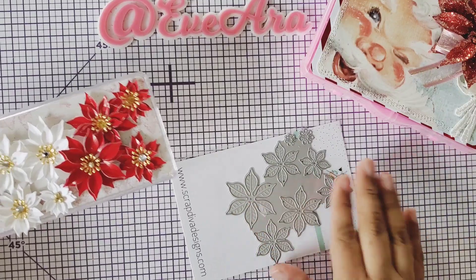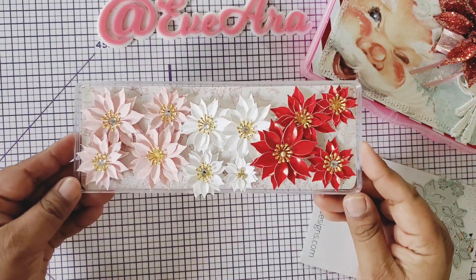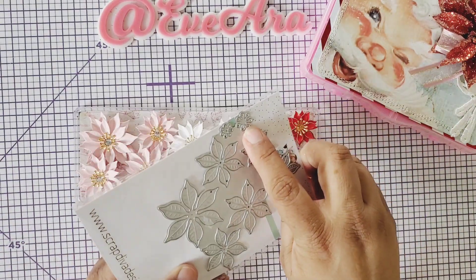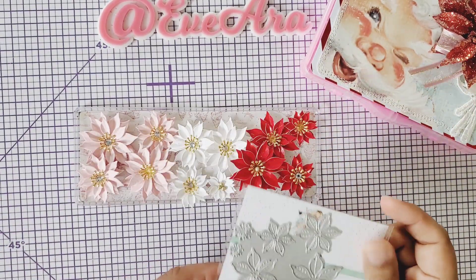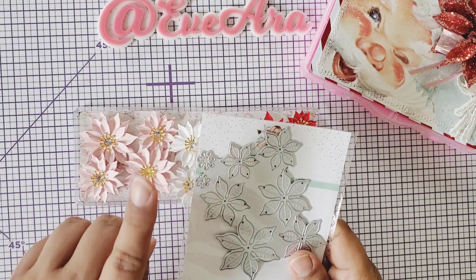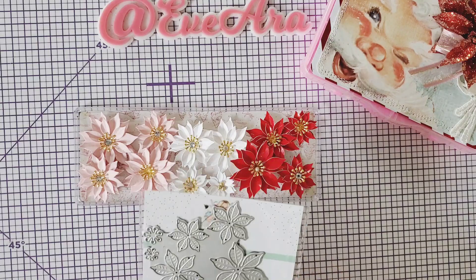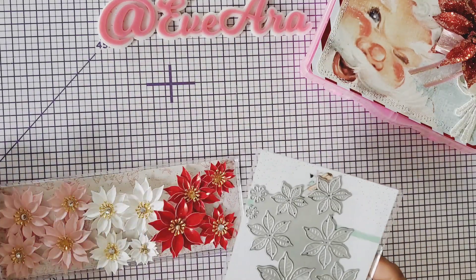You just die cut it three times, then layer it up and it's so cute. You add your center — this die does come with a little center, and I've seen some of the design team cut it out in gold and put a little center on there and it looks super cute. So I wanted to show you that.